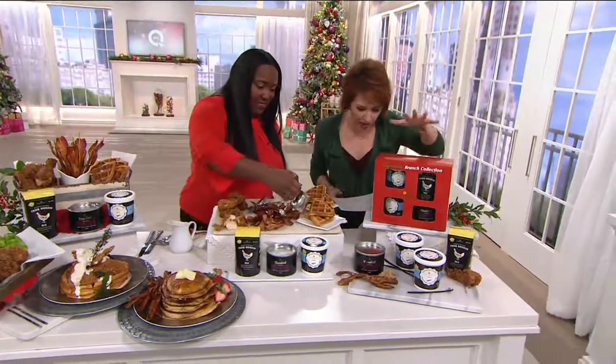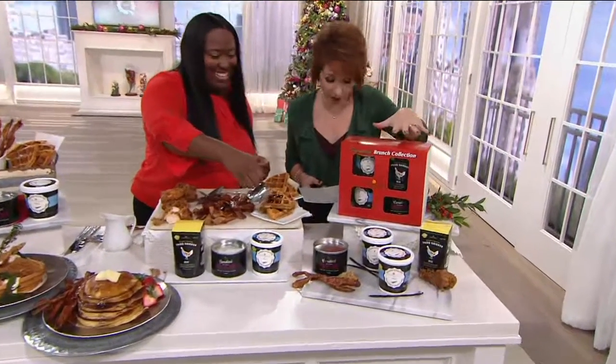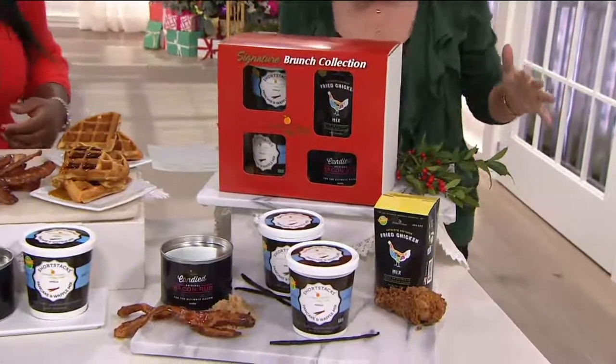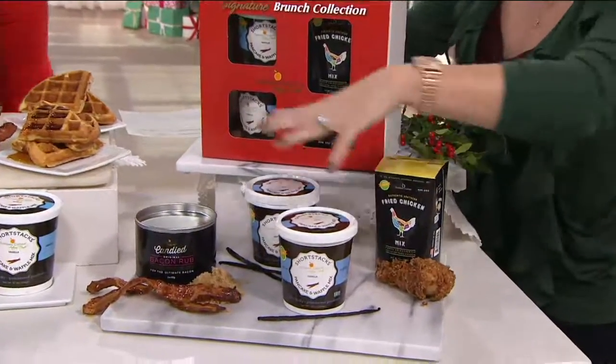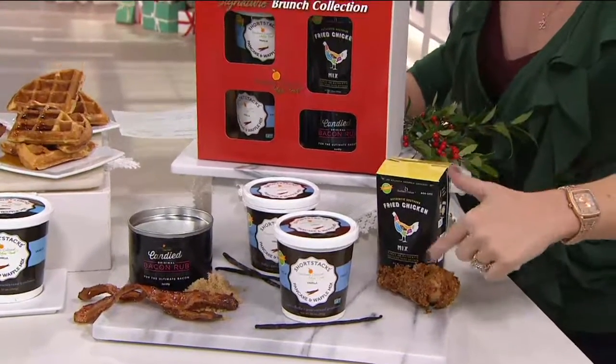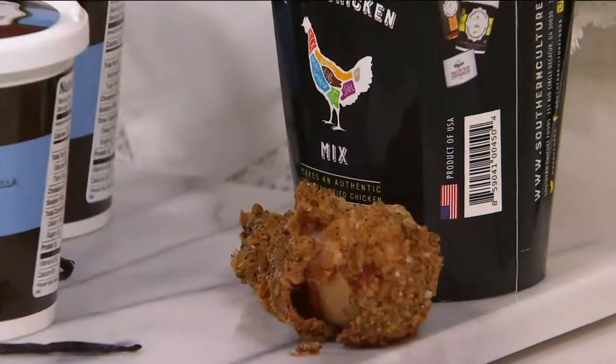What you're getting is this beautiful box. In the box, you're getting two 10-ounce packages of your vanilla pancake and waffle mix, a 12-ounce package of the chicken waffle mix, and then we also have the bacon rub. That chicken waffle mix is what's going to give you that crispy fried chicken.